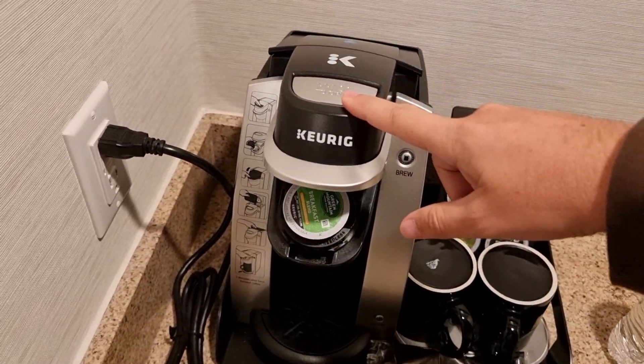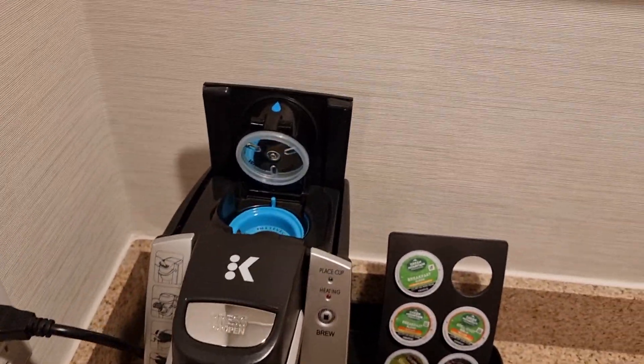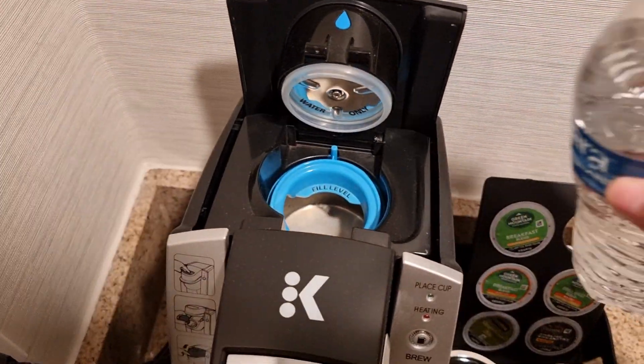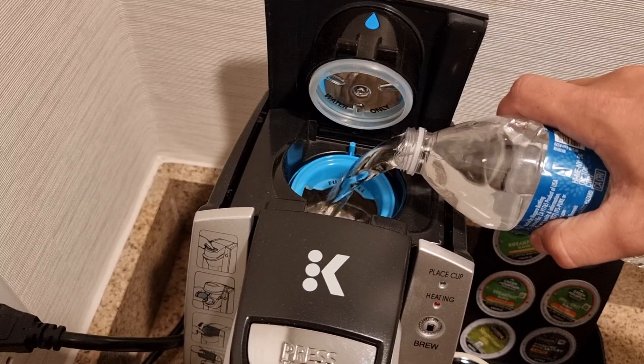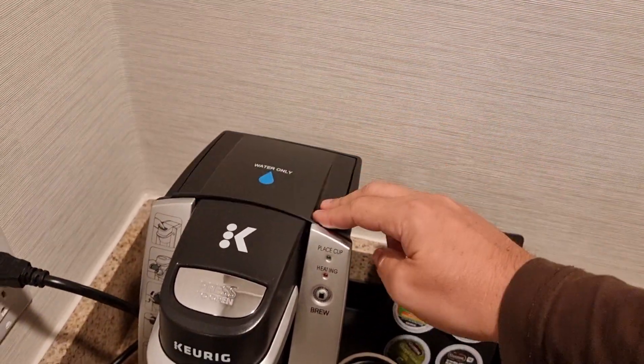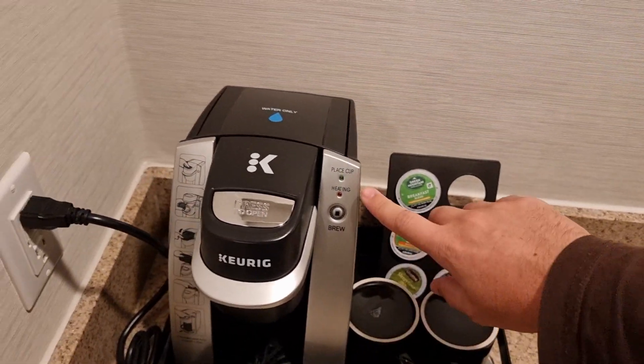Here it has pressed open, and what happens — the water reservoir is open. You fill it to the level, close that, and then you have a button.